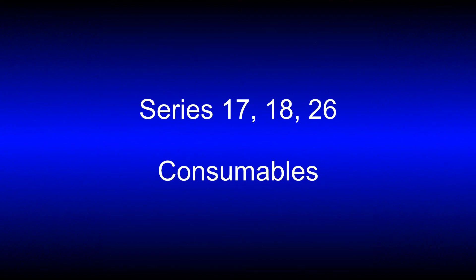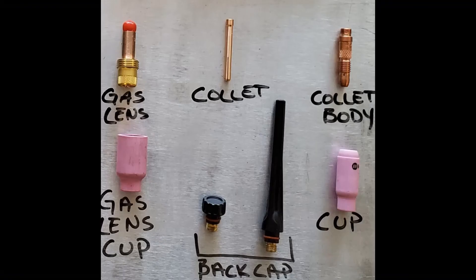Here are the consumables for a series 17, 18, and 26 torch. Again, the components are about the same — they all have the same nomenclature. The only difference is the size. As you can see with the gas lens, the collet, the collet body — everything is just larger or longer.